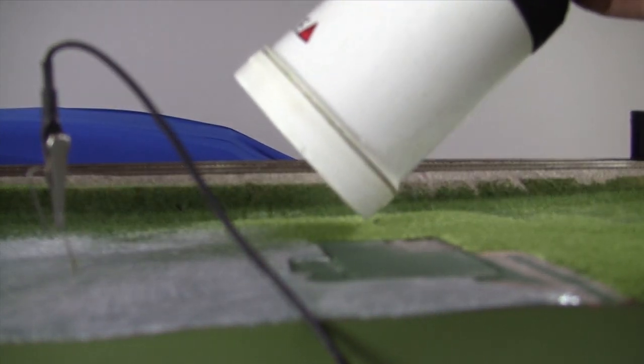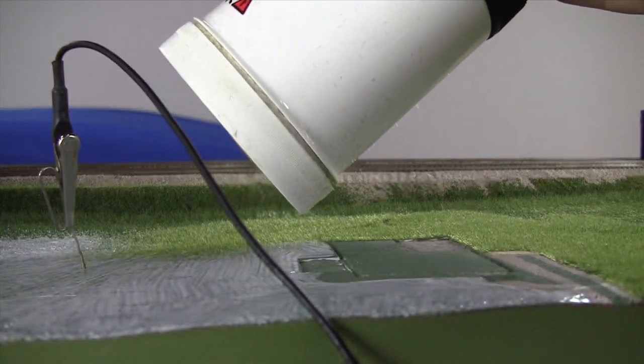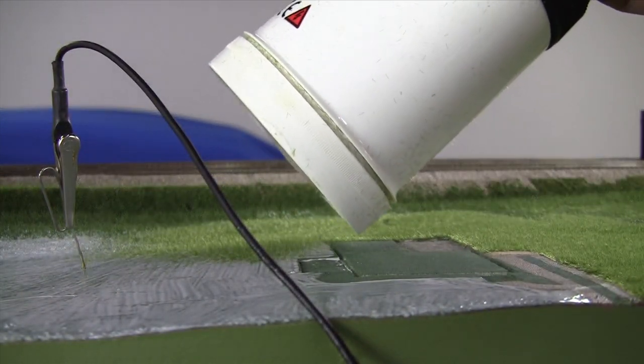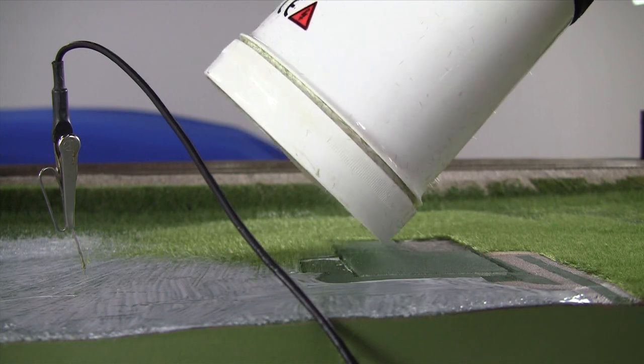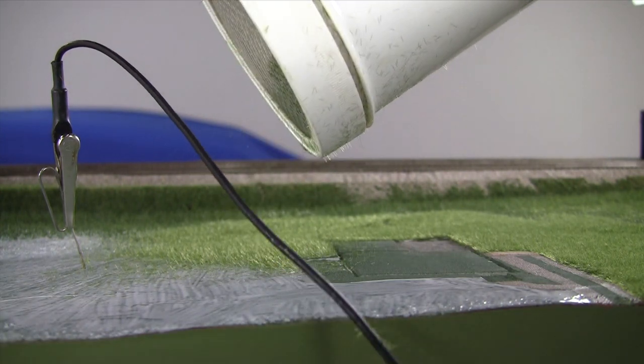I hold this sideways initially so we don't get too much with this two millimeter grass here. You can see this is really pretty simple when it comes down to it.